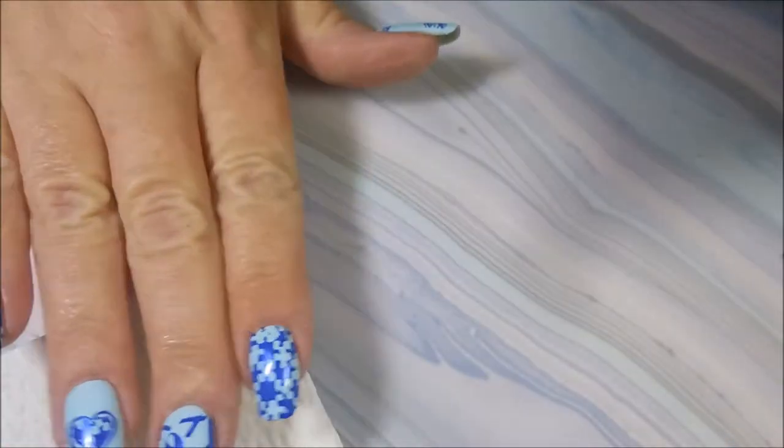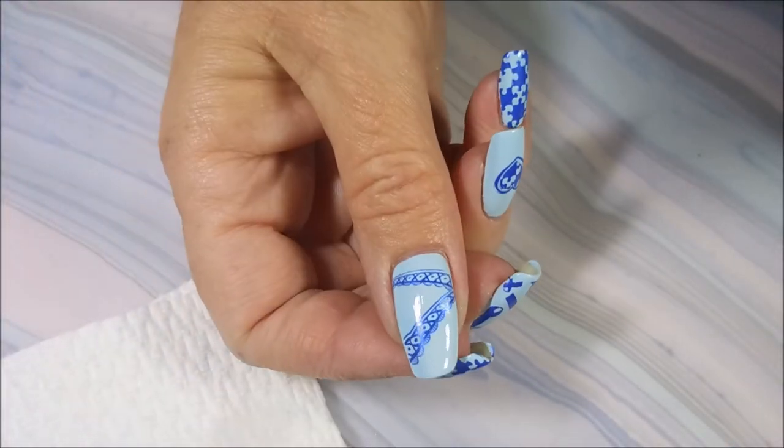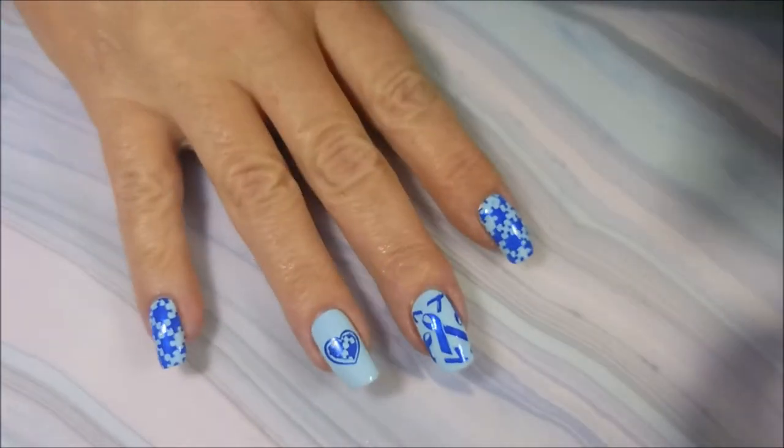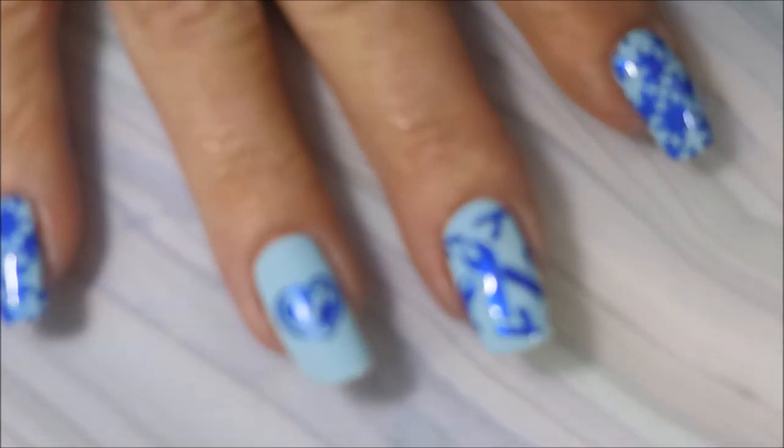Get all up in the sides and get it clean. The thumb didn't really need anything — we're good on that one. It's time to top coat, and today I'm going to be using the Pro FX Quick Dry Top Coat.